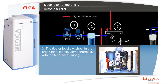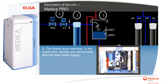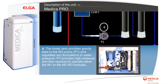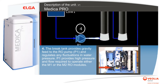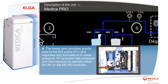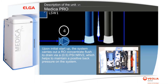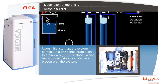The floater level switches in the break tank identify any abnormality with the feed water supply. The break tank provides gravity feed to the RO pump P1 and regulates any fluctuations in water pressure. P1 provides the high pressure and flow required to operate either the M1 or M2 RO modules. Upon initial startup, the system carries out an RO concentrate flush to drain via a 0.5 psi NRV2, which helps to maintain a positive back pressure on the system.